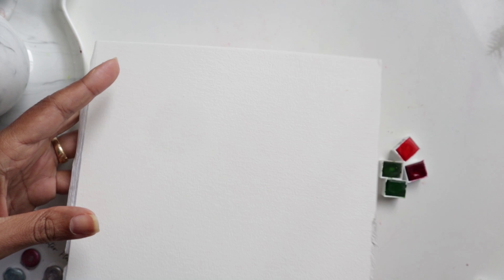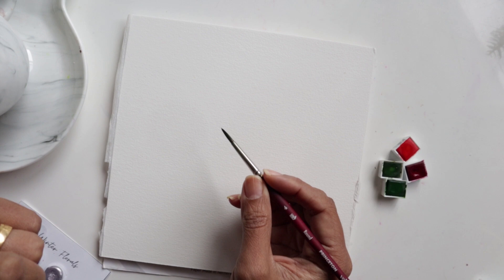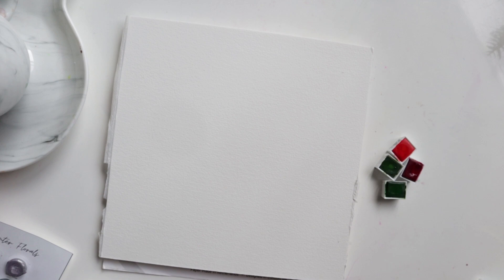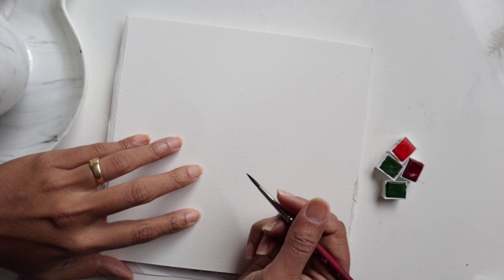My supplies, really quickly: I am using my 8x8 inch pad of watercolour paper by Zenart Supplies, 100% cotton, and I'm using my number 4 Princeton round velvet touch brush. I've got 4 colours from my Daler Rowney set of 48 watercolours, and I am also keeping handy some metallics by KMS. I've got water handy, and we are ready to begin.